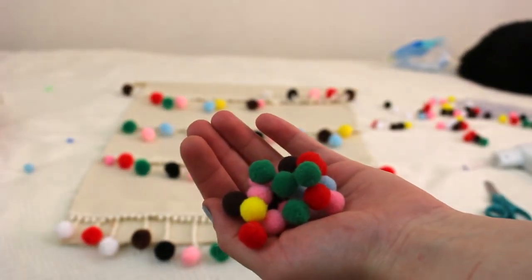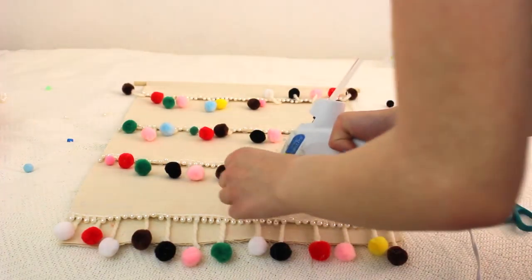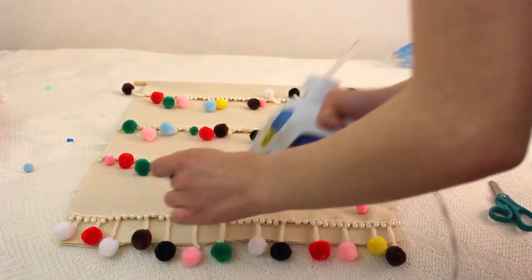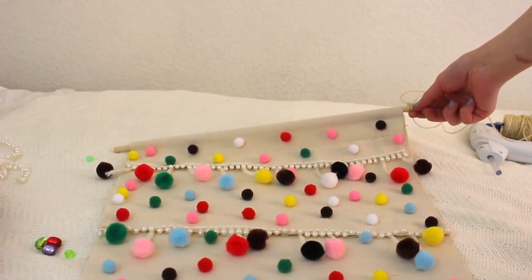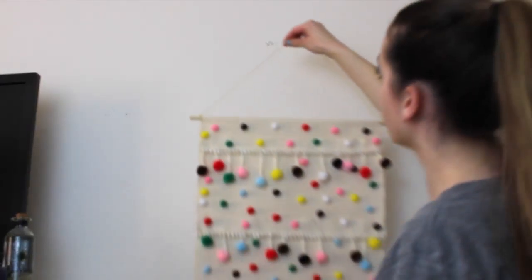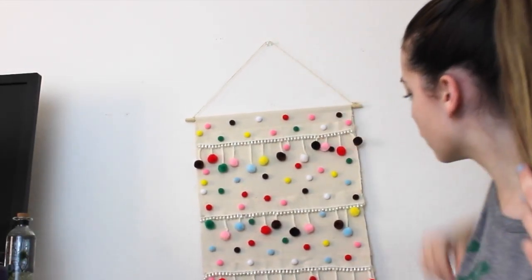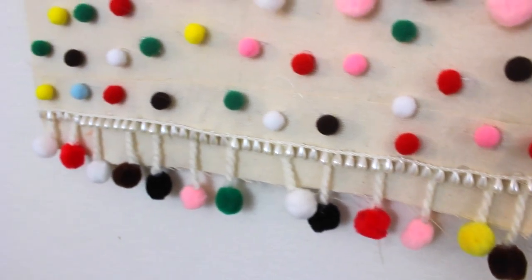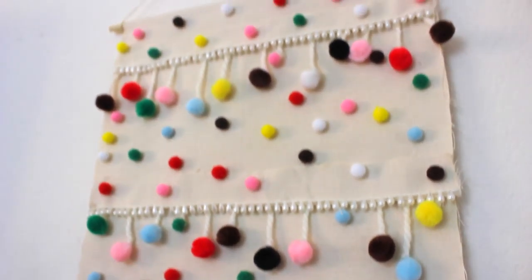Now it's finally time to add the small pom-poms. I put these in random places — it was sort of a pattern but I didn't want it to look too much like one, so they were just all over the place. Since you need to hang it on the wall, I took my twine and made a knot on each end of the dowel rod. This DIY was actually really easy, just kind of time consuming, but I'm definitely glad I made it — it really brightened up my room.